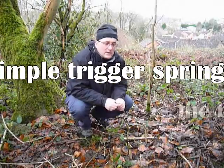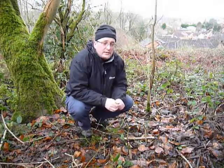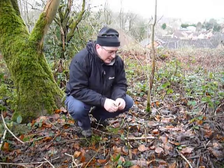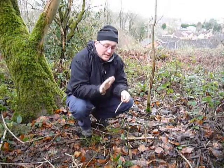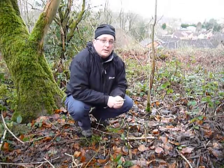Hi there, I'm Robin, the Survival Student. I'm going to show you a basic, very short video on how to set up a very quick and easy trigger trap. By trigger, you just mean there's something on it that's baiting — that the animal will push against — and that will set the trap off to catch the animal.